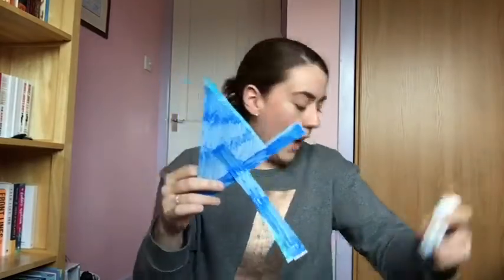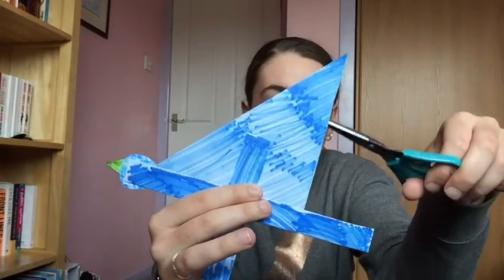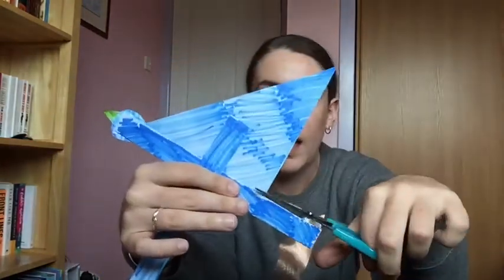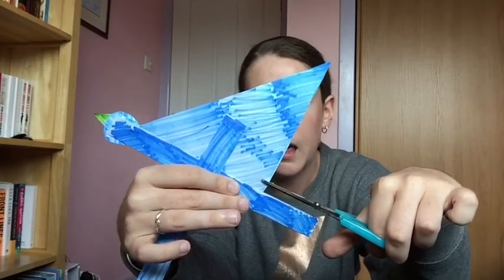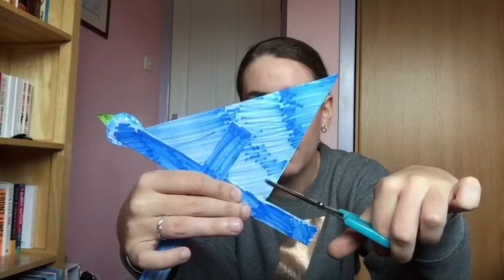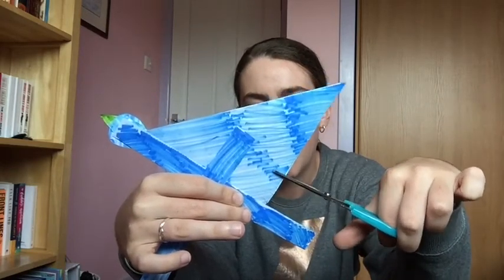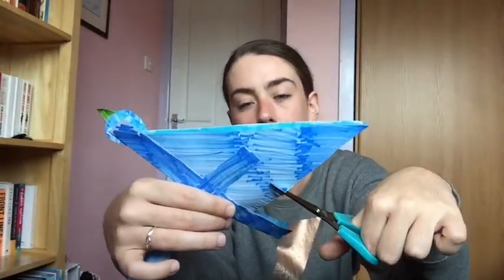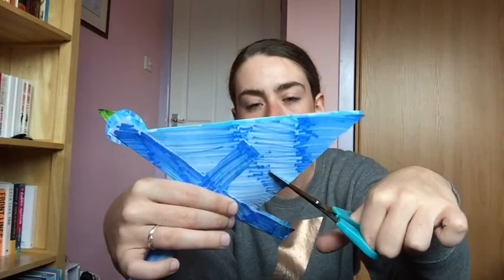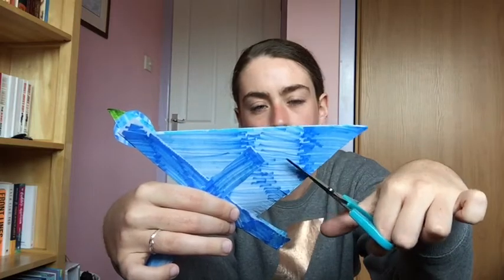Now we're going to take our wings and our scissors and we're going to cut up the outside of the wings just to make it a little bit flappy. We're going to cut in little tiny strips all the way up into the back of the wings so that when it's flappy, it will look like feathers — which will be really cool. I'm just going to do that all the way up.